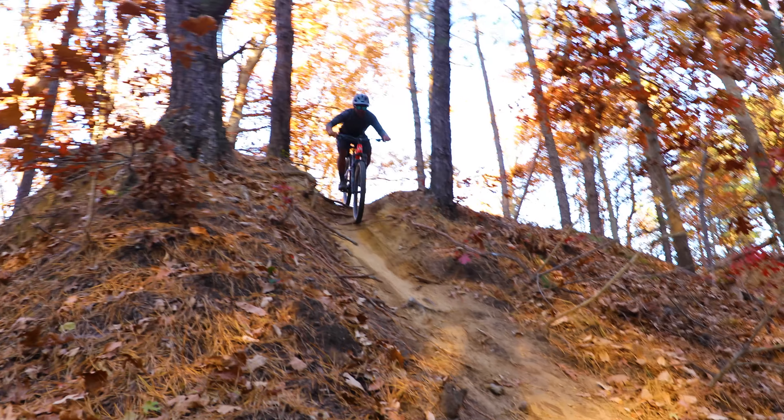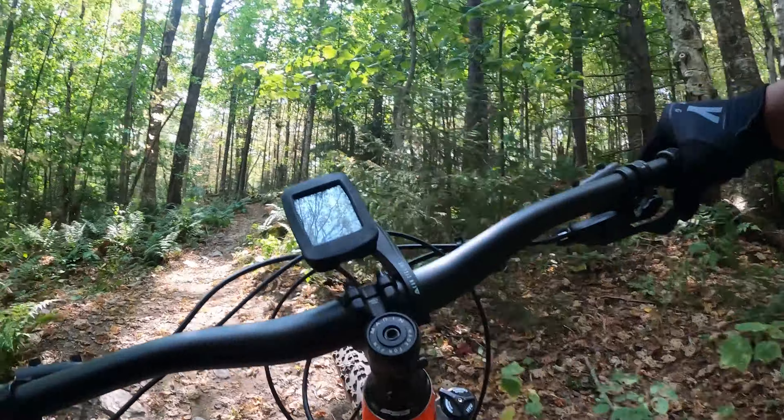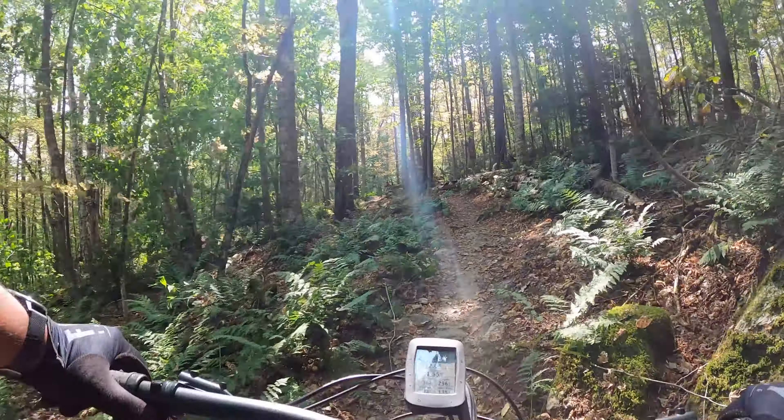Some quick specs on this bike: the head angle in the front is 65.5 degrees, which gives you a nice slack approach when you're going downhill. The seat angle is at 76 degrees, so it's pretty decent for climbing as well. For a size medium, the reach is about 455mm.